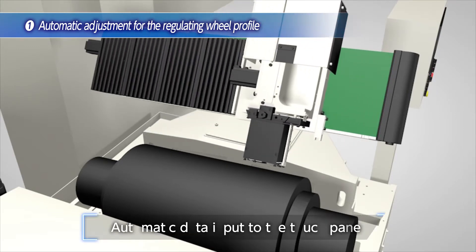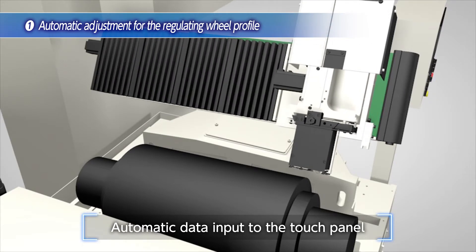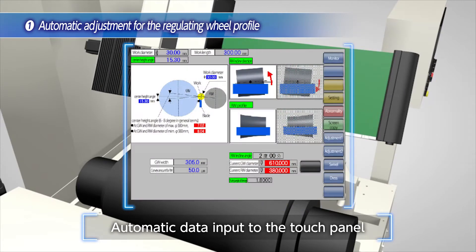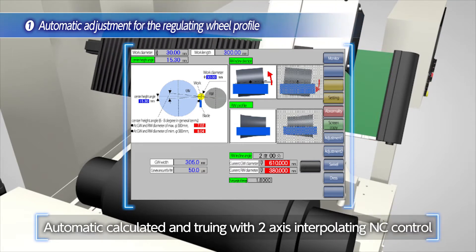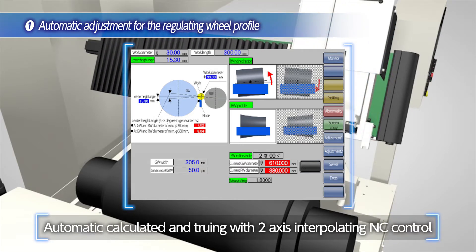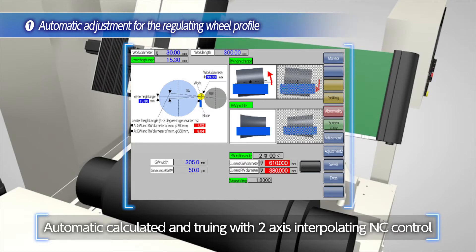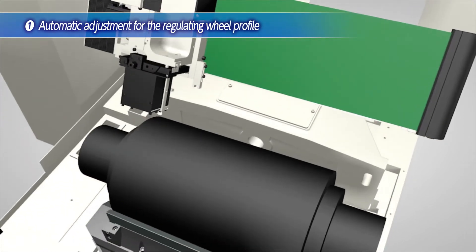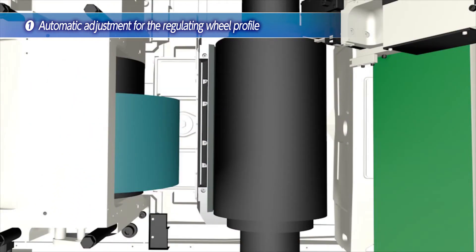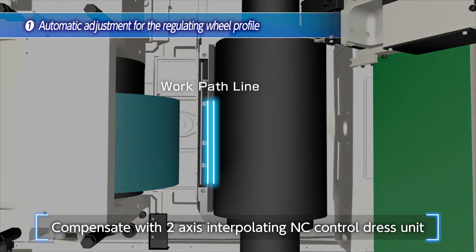The adjustment for the C6030TH has changed from manual operation to numerical input at the touch panel. The optimum regulating profile is automatically calculated and the truing is performed with two-axis interpolation NC control. Furthermore, the parallelism of the work pass line for the blade and the regulating wheel can be compensated with the NC two-axis interpolation regulating wheel dress unit.